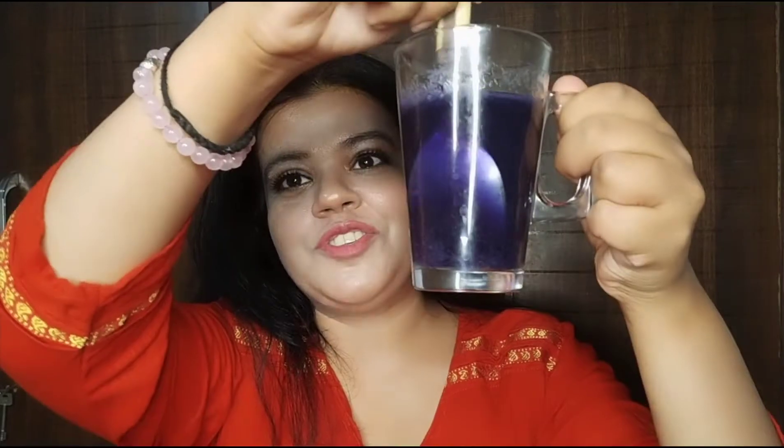Today the product I will give you a review of is Just Wedding Blue Matcha. Just check out the color, guys — so beautiful!